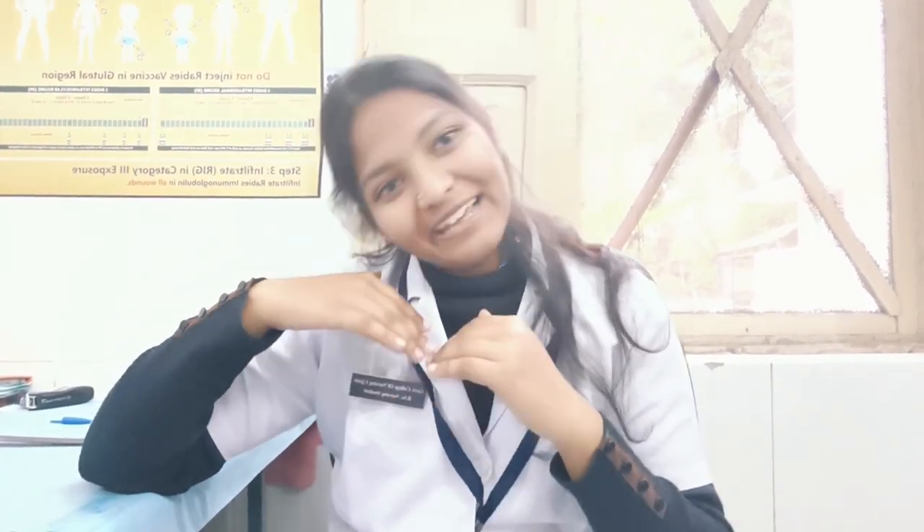So these are all the pocket articles you need to keep. Thank you so much, and I hope you understand what to keep in pocket articles for your clinical duties. If you like my video, please like and subscribe.